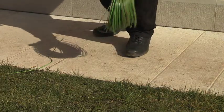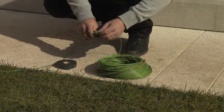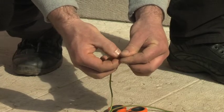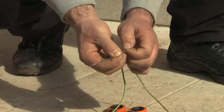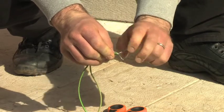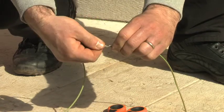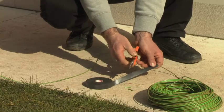If the wire supplied with the robot is not sufficient to cover the whole installation, additional wire can be purchased at the dealership. The two wires need to be joined correctly. Cut the wire's protective lining as much as needed to join the cables. Divide the extremities of the two wires into two sections. Connect them to one another and bend them as shown. Protect the connection with self-sticking tape. Do not use insulating tape.